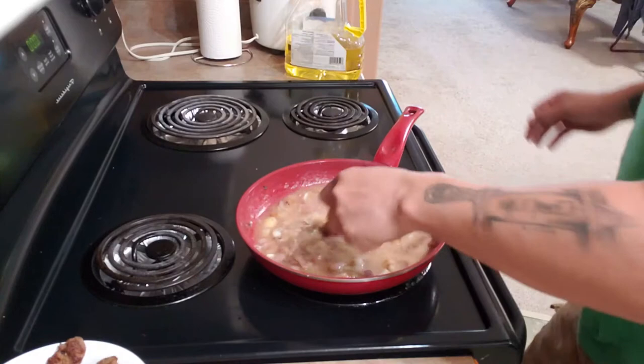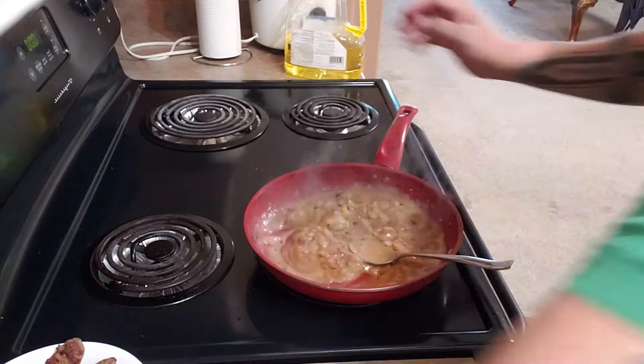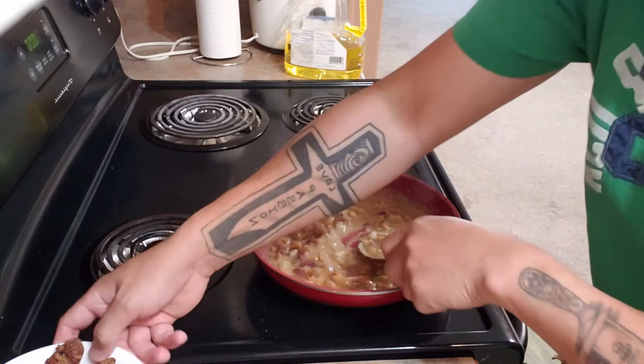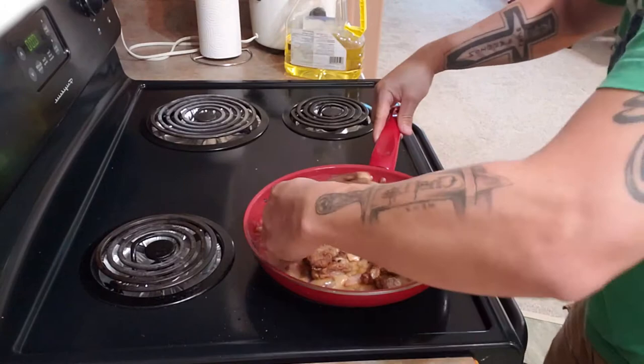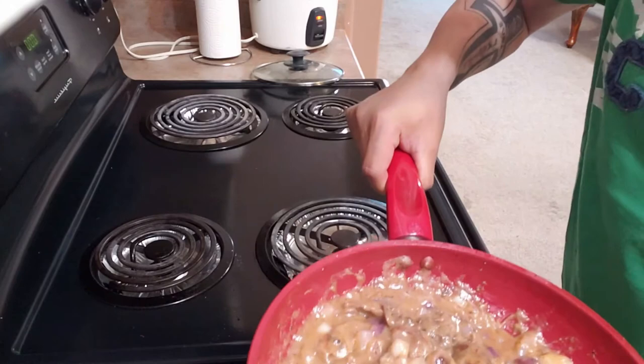Just keep on mixing. Add salt and pepper. We're gonna put back our liver, and now our liver and onion is done with a nice, tasty, delicious gravy.